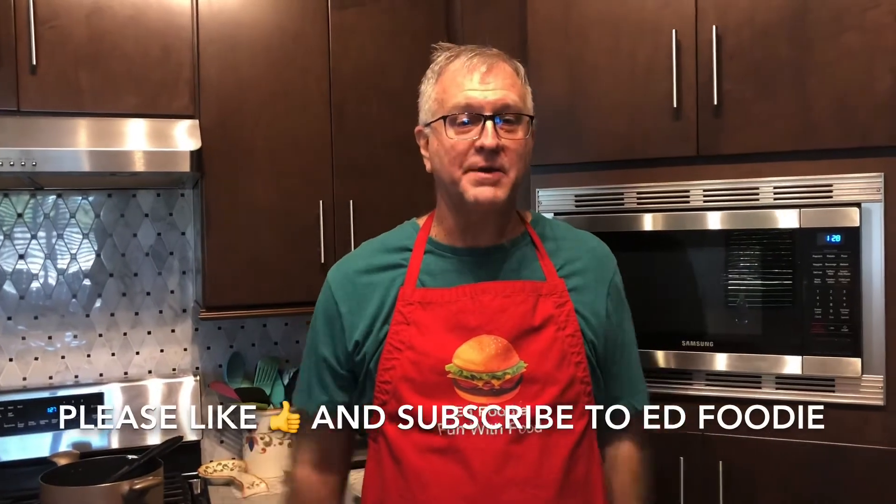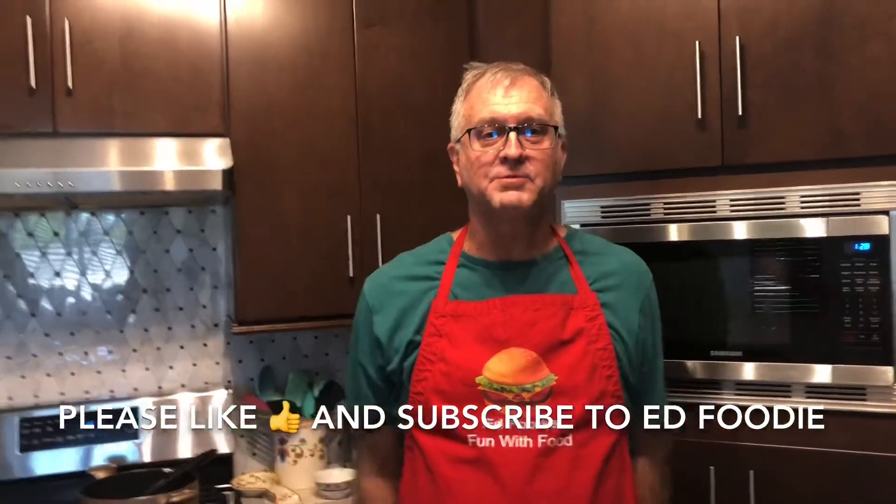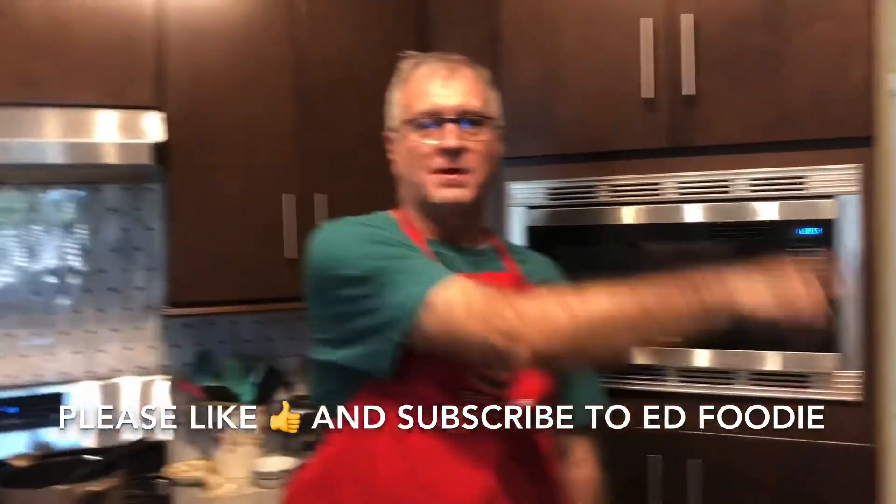So if you like this recipe, give me a thumbs up and please subscribe to Ed Foodie. Thank you.